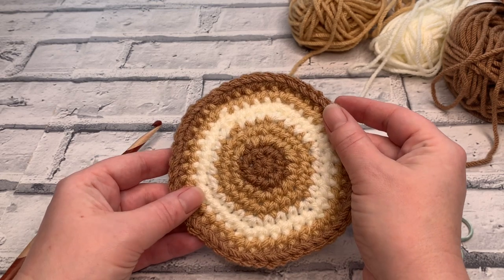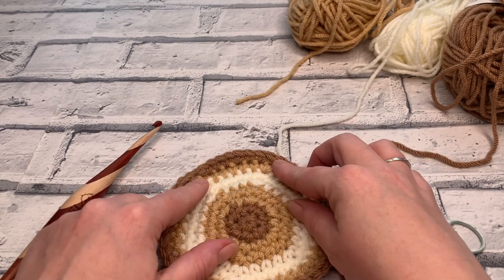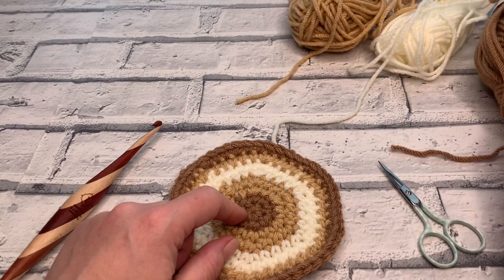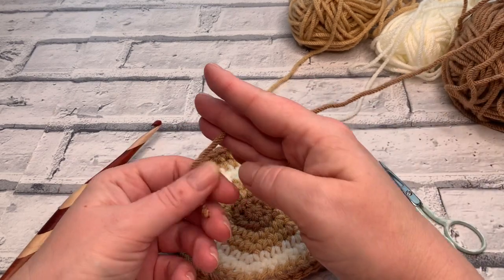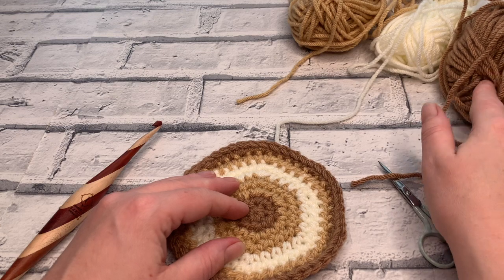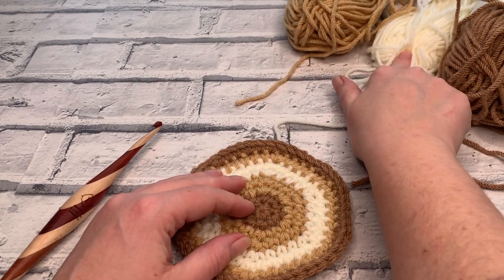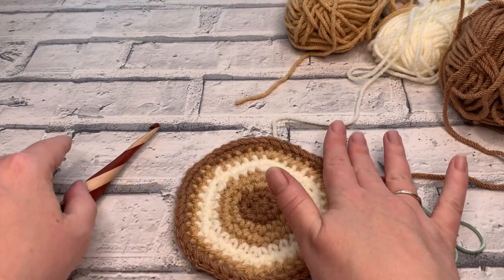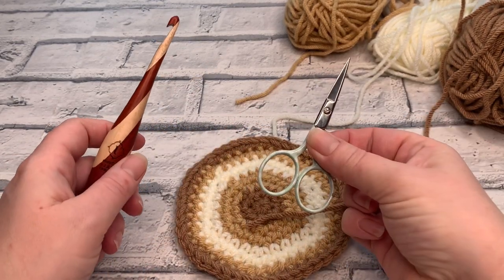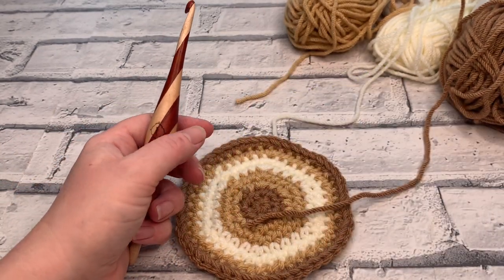Let's gather together all the materials we need to make this super cute crocheted coaster. I'm going to be using three different shades of Paintbox Yarns Simply Chunky yarn — colours 309, 308, and 302. We're also going to need a six millimeter crochet hook, a pair of scissors, and a darning needle as well.